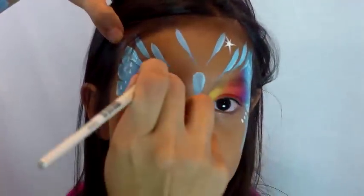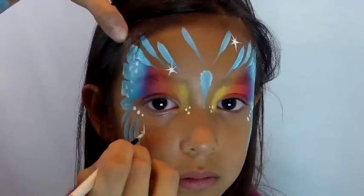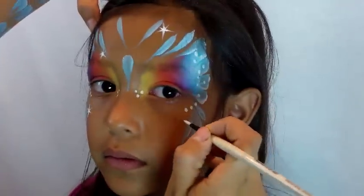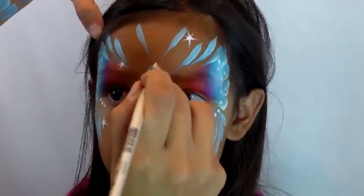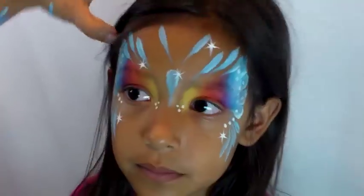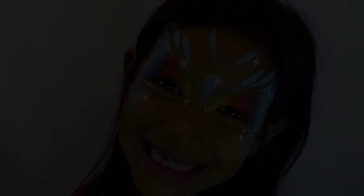After this I would normally add glitter, but my daughter does not like glitter anymore — I think I've worn her out with glitter. So that's it: you just add a little glitter and you're done.